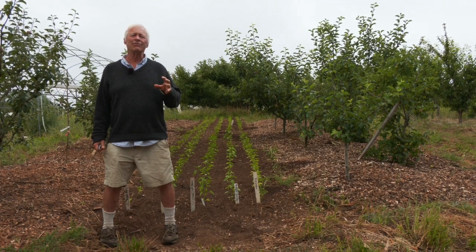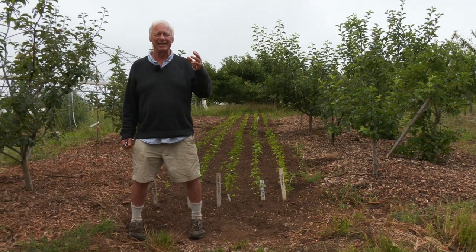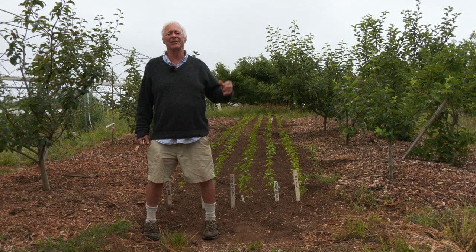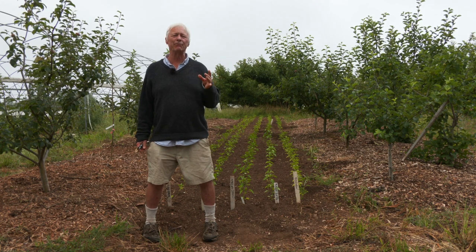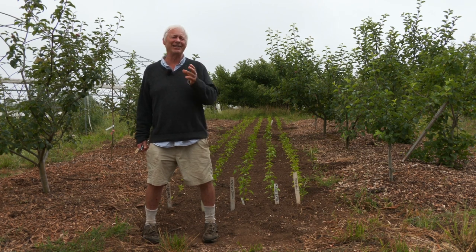The thing about fruit trees is while they're great in the end and they can live and crop for decades, even up to a century in some cases with apples and pears, they're a little slow to get started and you're probably not going to get much fruit if any before three to five years, and really won't reach your bearing stride until five to eight years.